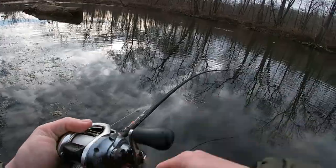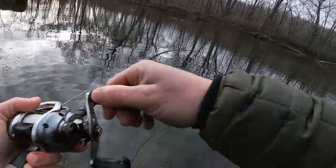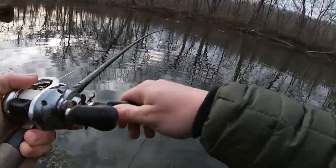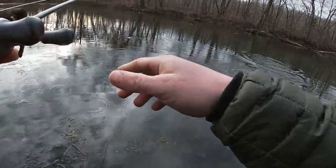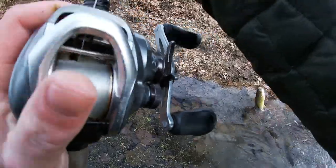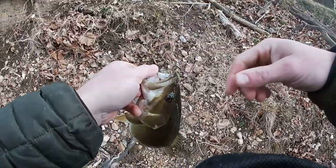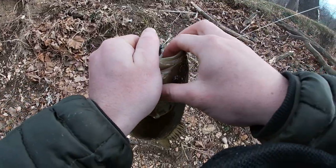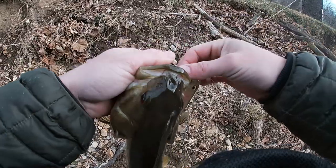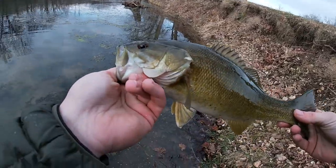Got him. That's a bad one. In the corner of the mouth again. Nice little guy.